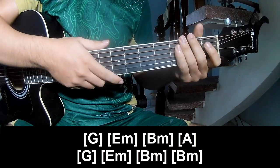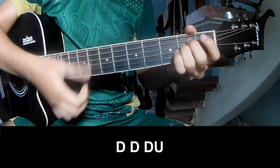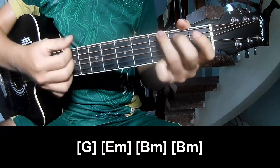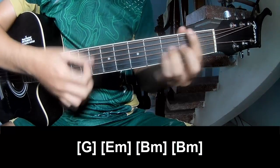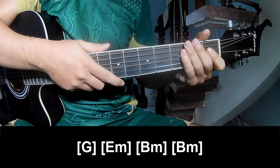And so this extra section is made the same way for track 2 sub 4 chords, and should play Down, down, down, up, down, down, down, up. And play along G, E, M, B, M, and B, M. And so this extra is made the same way for track.